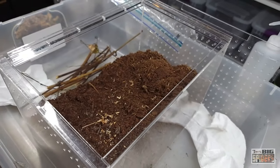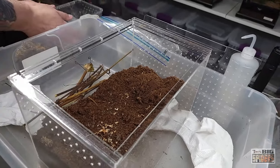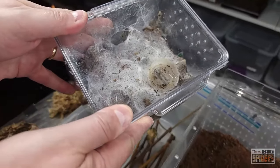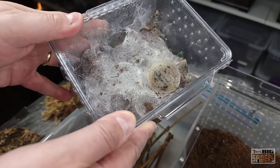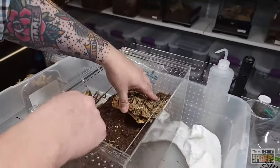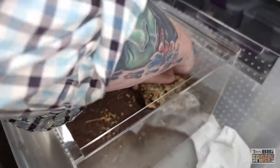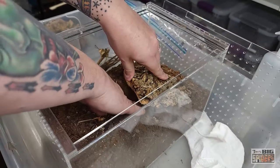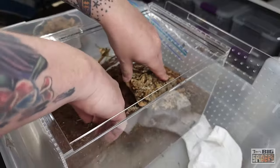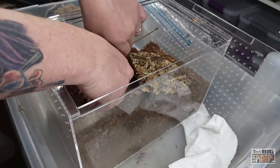I'm going to do something a little bit different with this setup. This species, if you look at the enclosure, has done some webbing, and a lot of my P. murinus do like to web the snot out of their enclosure. So I'm going to give it some stuff to web to. First off, we're going to give it a hide — the old cork bark hide here. I'll make a space underneath it. Then I'm going to put a second one in here just because I liked it. I've been doing this lately — it gives them a little choice.